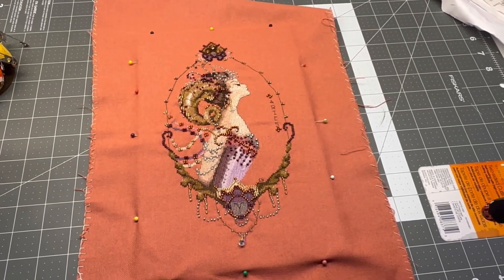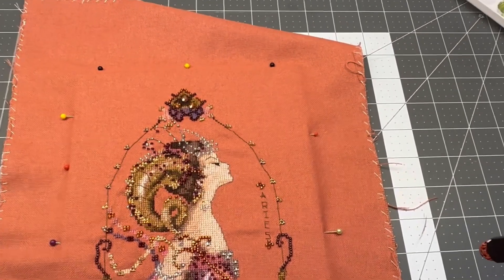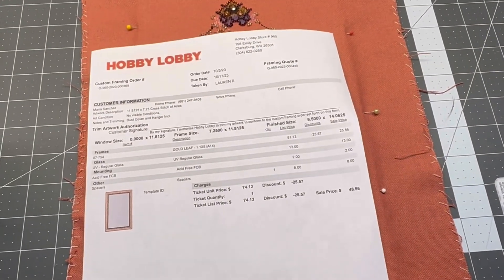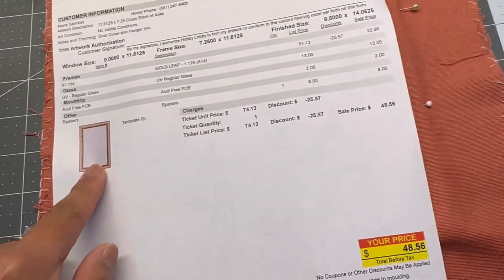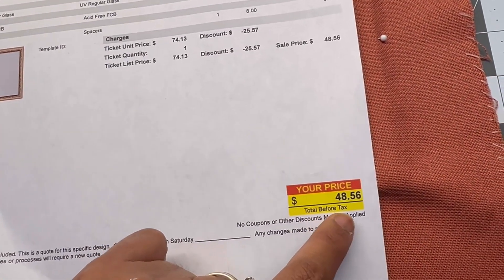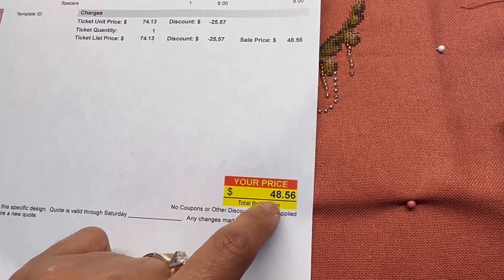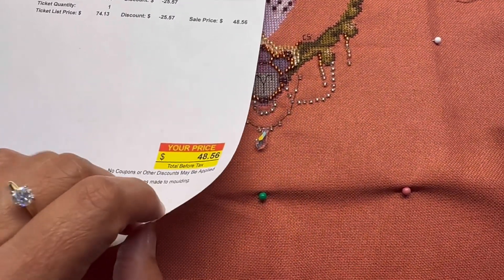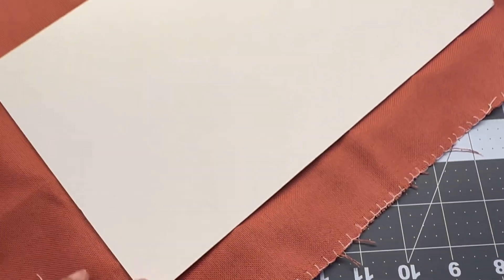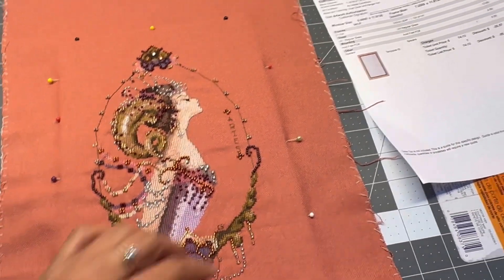Hey everyone, I am preparing this project for lacing. I went to a hobby lobby and asked for a quote for this project — just framed glass and spacers. They charge $15 if it's a needlework to do the lacing, so I think I'm going to do the lacing myself. They ended up giving me this acid-free board, and tomorrow I'm going to bring this coat with this project.